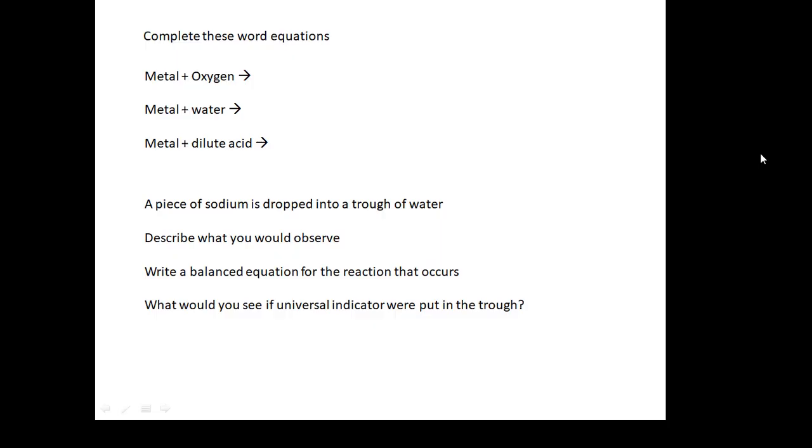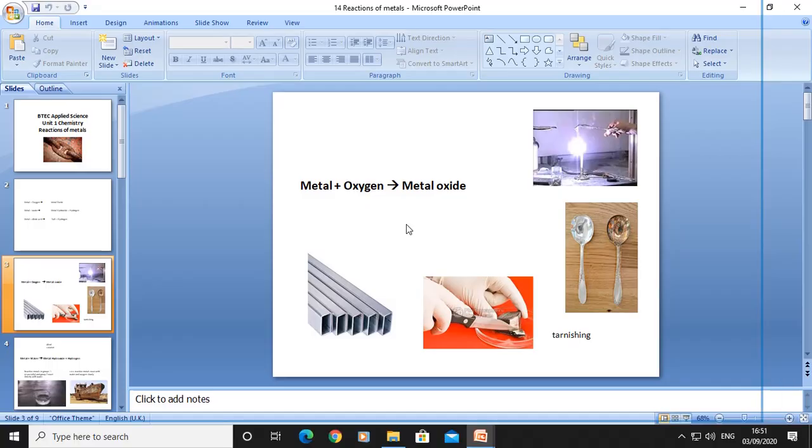Here are some questions for you to have a go at. Complete these word equations. A piece of sodium is dropped into a trough of water — what would you observe? Write a balanced equation for the reaction. And if you put universal indicator in the trough, what colour would it go and why?